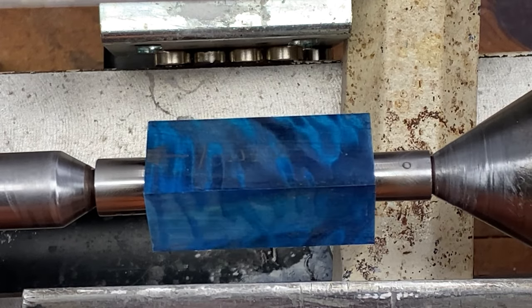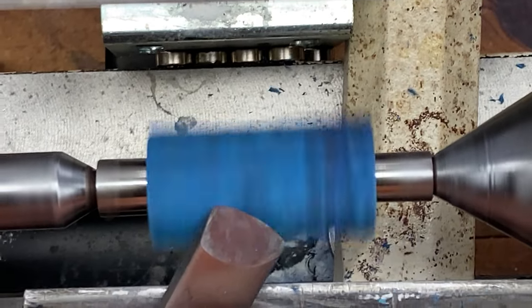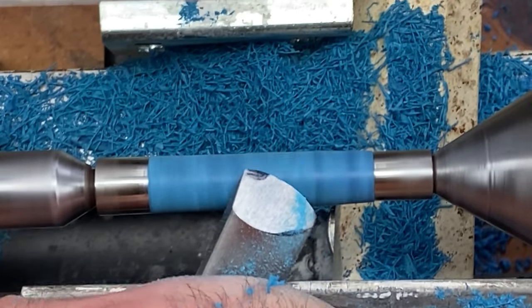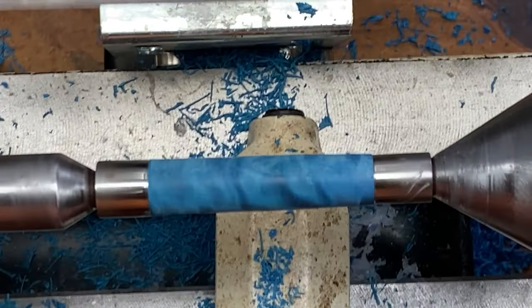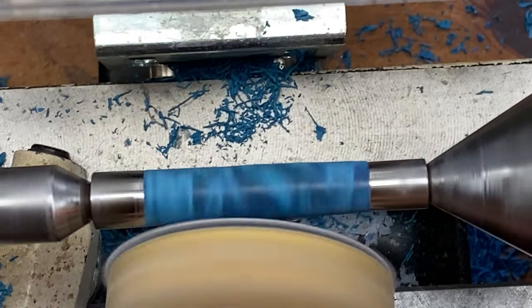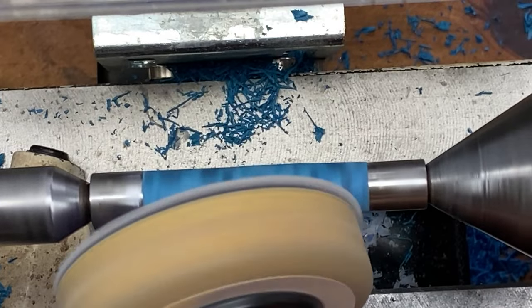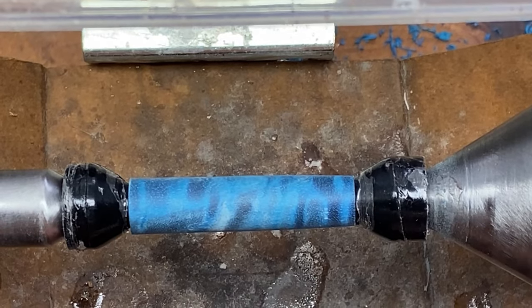This is the lower blank of our kit, also known as the body blank. Our blank turned and sanded really well.